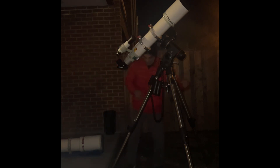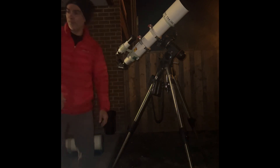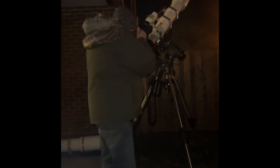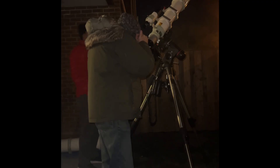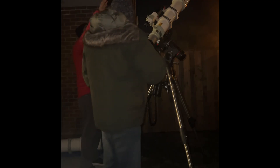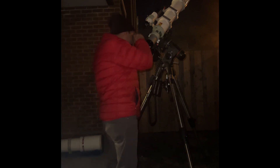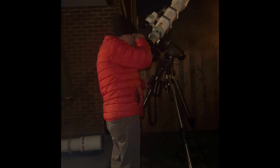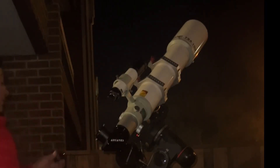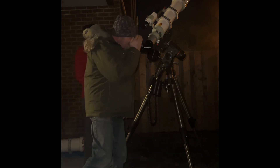Jupiter is probably one month past opposition, so not as far gone as Saturn — definitely a way better position. It's a small image but you can see the moons. At 174 power you can see the two bands. A cloud just came in. I want to try a filter to see if it enhances things a little bit. It makes it a weird bluish color, but I can see the stripes with a bit more definition.